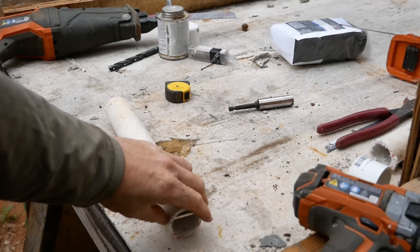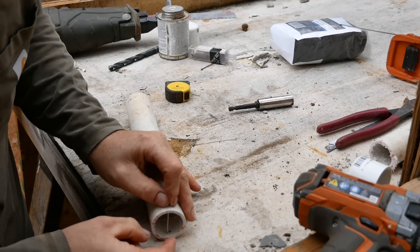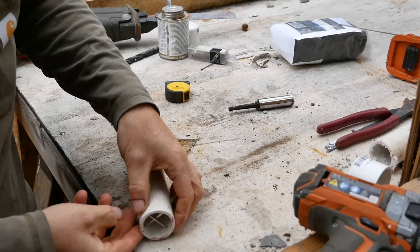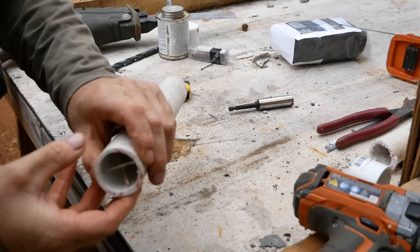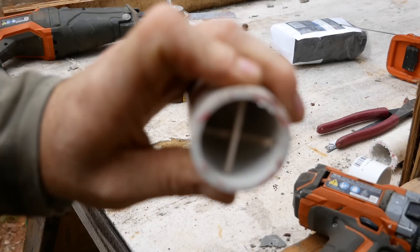Insert your two metal retainer rods, bars, or screws. The purpose of these is to retain the stainless steel wool pads, allowing pressure to be applied from behind without the pad slipping down.